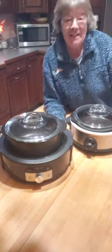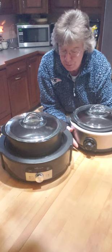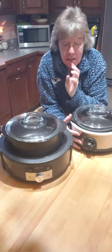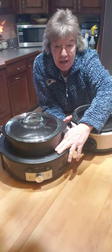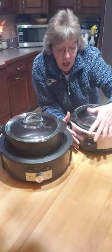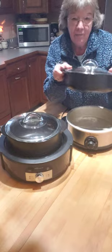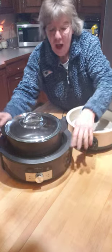Hello everybody, Belinda here, Baking with B. I want to show you a couple of differences between a new product that just came out January 1st this year, 2023 — it is the slow cooker stand for our Roc Crocs. We had a previous version and I'm going to show you some differences. In the previous version I have the two and a half quart everyday Roc Crok.